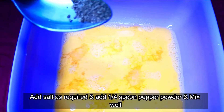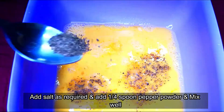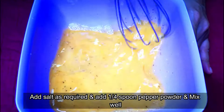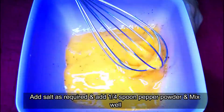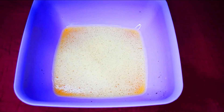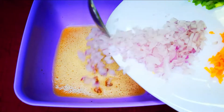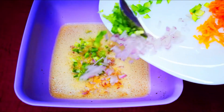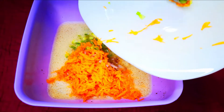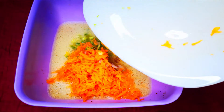Add the pepper powder to the mix and mix it. Add carrot and capsicum. Mix it all together.